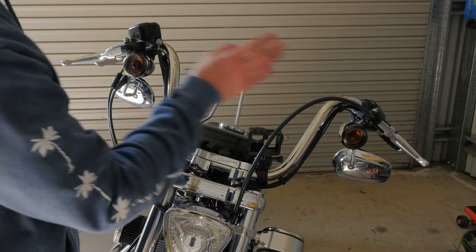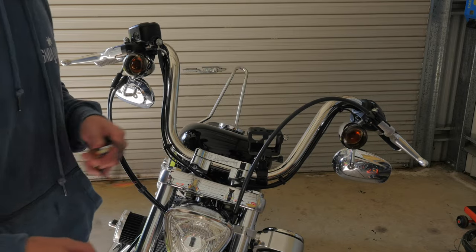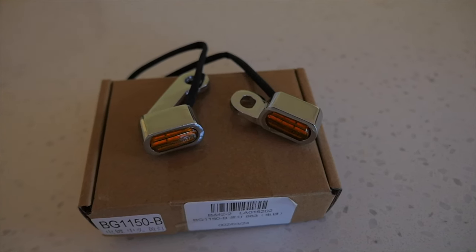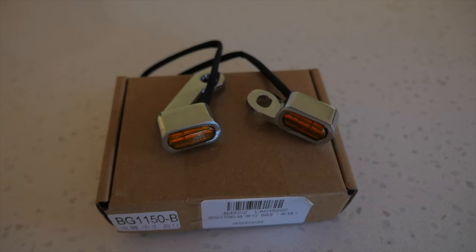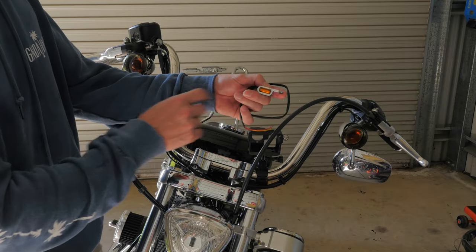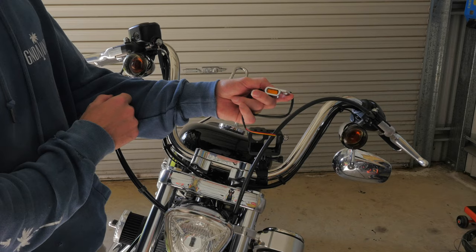In this one I'm going to be replacing my stock indicators on my Sportster 72 for these eBay special under-perch indicators which come from China. I bought two sets of these indicators as they're only $15 a set, and in case they don't last a test of time I've got another set as a backup.